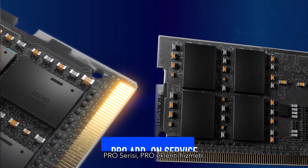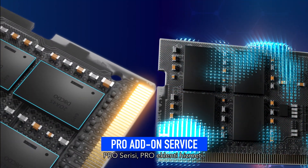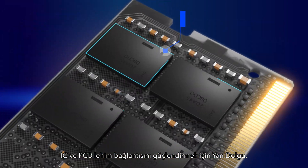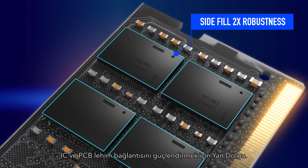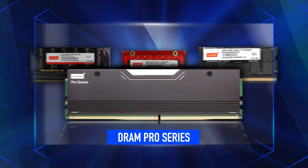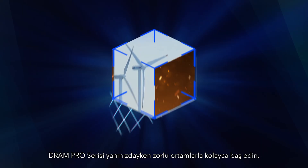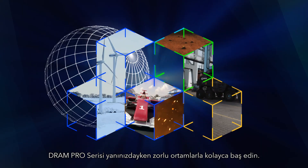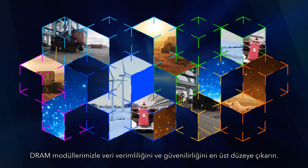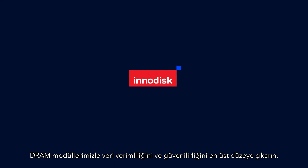Pro Series, Pro Add-on Service: anti-sulfuration for protection from chemical corrosion, and side-fill for strengthening IC and PCB solder connection. Tackle harsh environments with DRAM Pro Series at your side — maximize data efficiency and reliability with our DRAM modules.